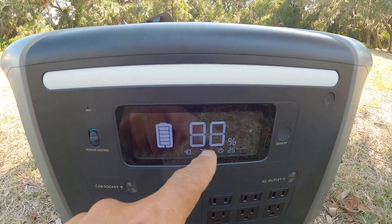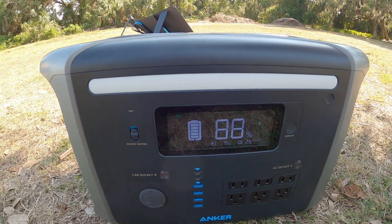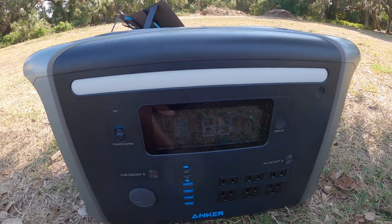On the display it is showing that it's charging at 75 watts, and my remaining battery power is 88%. So that's with one solar panel. It'll take up to 300 watts of solar panel power for charging.